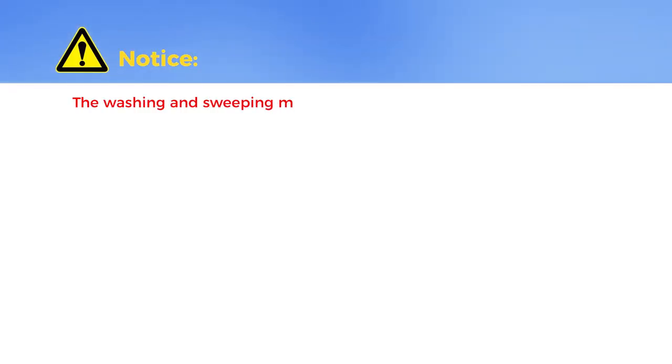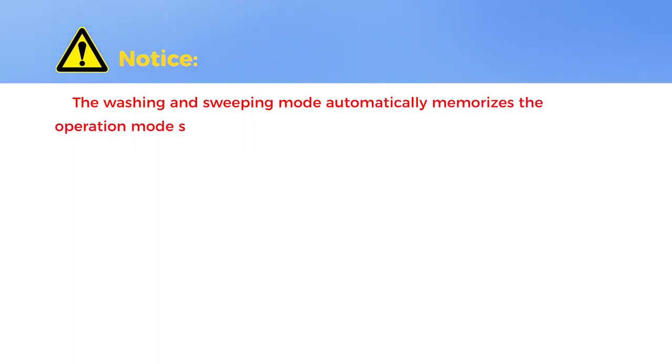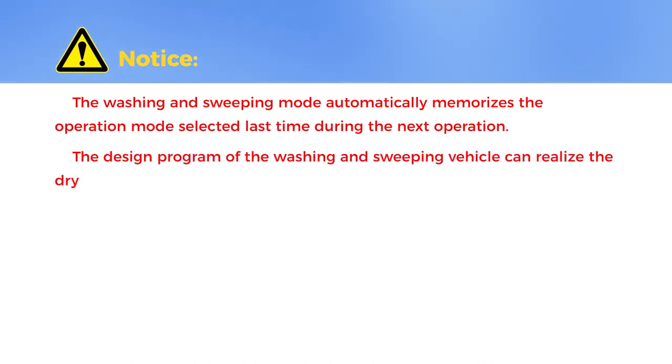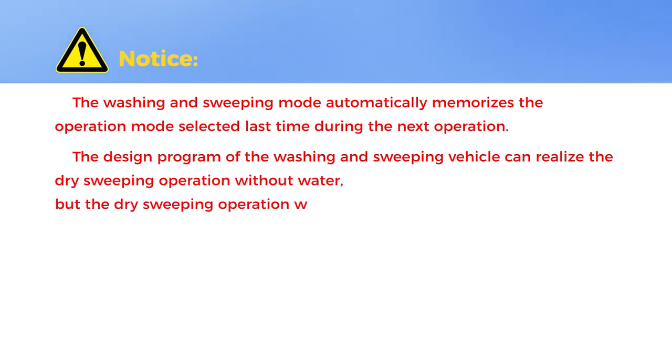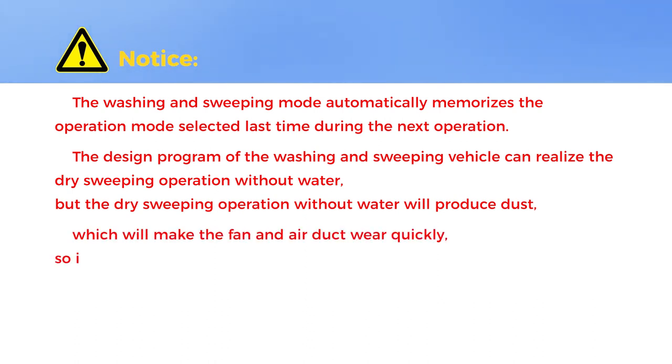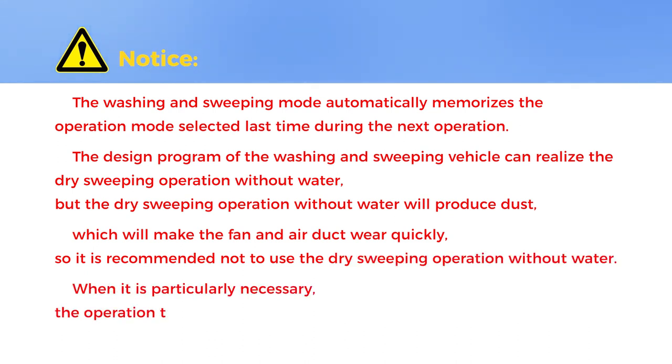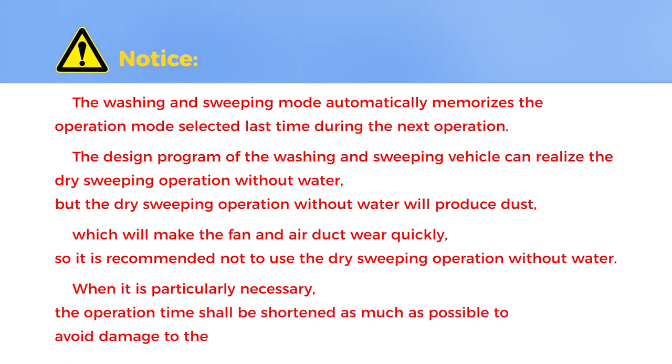Notice: the washing and sweeping mode automatically memorizes the operation mode selected last time for the next operation. The design program can realize dry sweeping operation without water, but dry sweeping will produce dust and make the fan and air duct wear quickly. It is recommended not to use dry sweeping without water. When particularly necessary, the operation time shall be shortened as much as possible to avoid damage to machine parts.